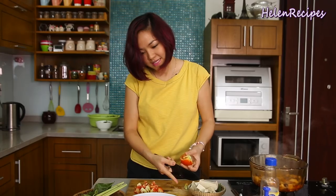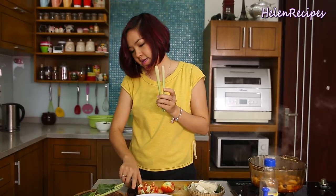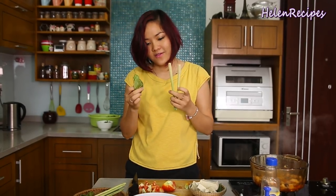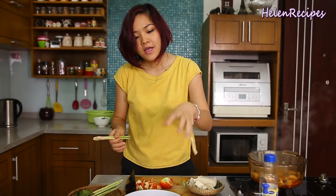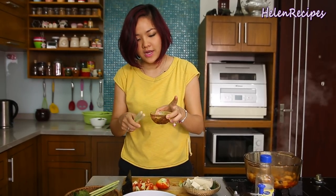Because this is a Thai-inspired sweet and sour soup, I also use some lemongrass and a few lime leaves to give it a really distinct flavor. For the sourness of the soup, in Thailand they normally use lime juice, but in Vietnam we use tamarind — so it's up to you, you can choose either of those.